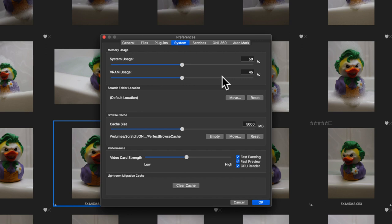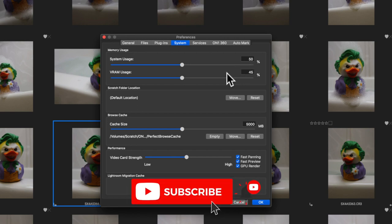I do a lot of heavy editing in ON1 Photo RAW and I've found that 50% of my RAM works great. I have 32 gigabytes of DDR3 RAM built into my machine, which means 50% is 16 gigabytes. If ON1 can't work off of 16 gigabytes, then maybe it's time to find new software — just kidding.